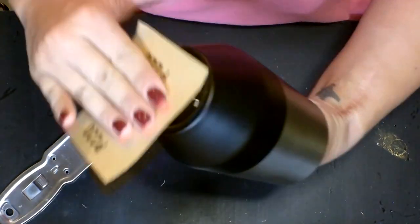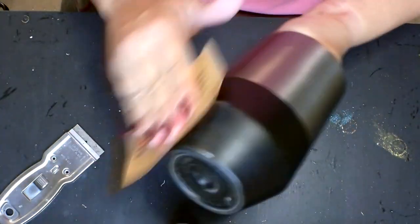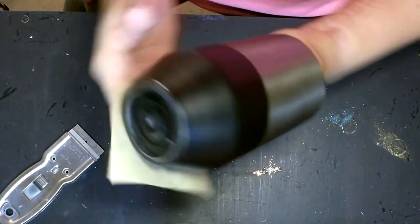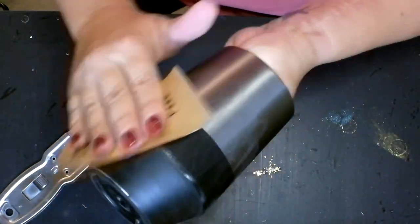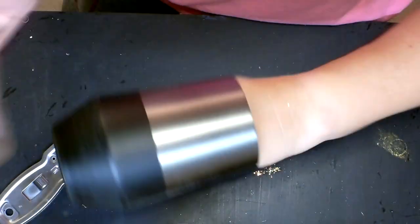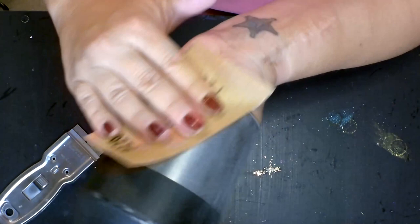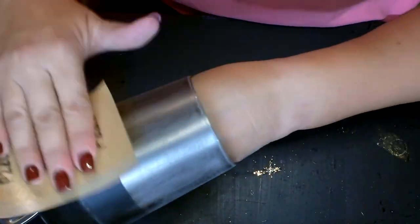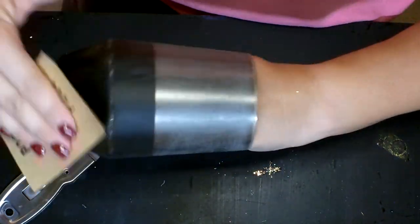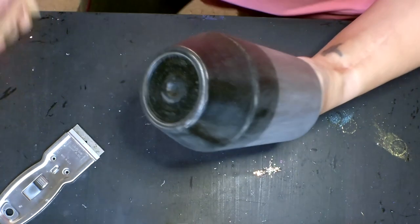Now I've got some 220-grit sandpaper — this is a sticky-back sandpaper and I love it because it sticks to my fingers and makes it so much easier to sand. I'm going to go over this entire cup and rough it up really good. You can see I'm actually removing some of the paint a little bit. You don't have to really bear down on it too hard, just enough to scuff it up and get that protective layer off the stainless steel.